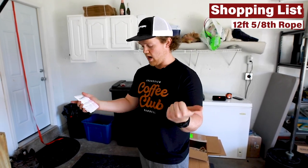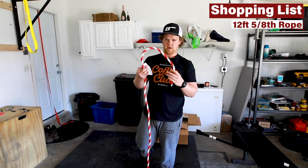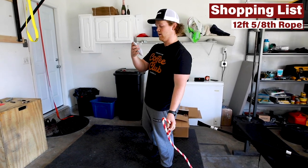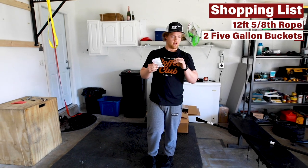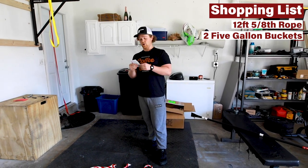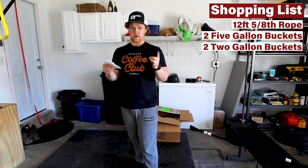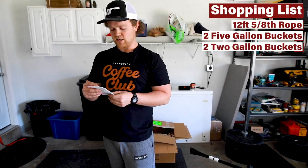I bought 12 feet of this five-eighths rope. We're going to use it for handles for kettlebells — it's not something I created, I did see someone do it online. I bought some five-gallon buckets, those are on the ground to my side, we'll use those in a little bit. We got two of those, and we got some two-gallon buckets.